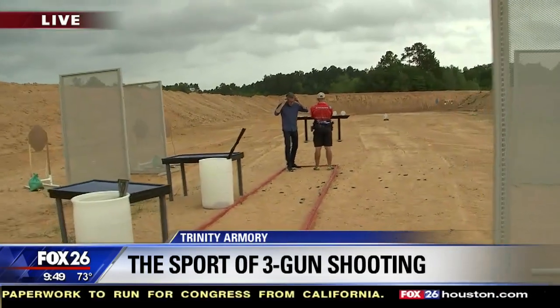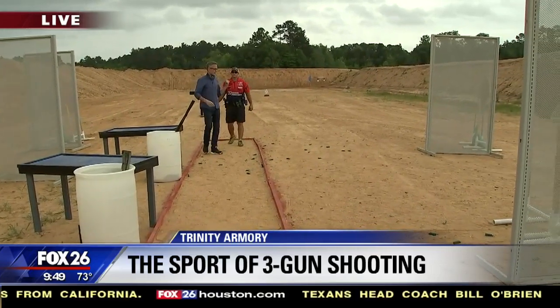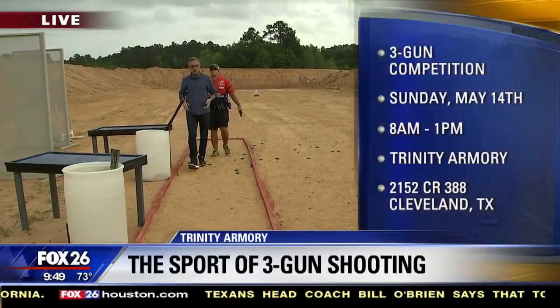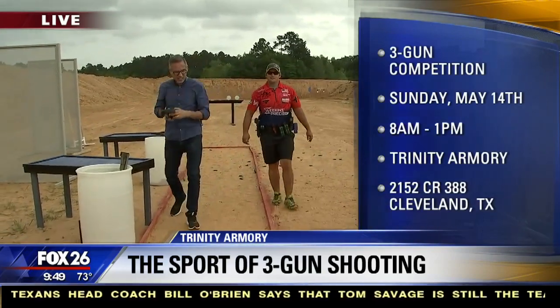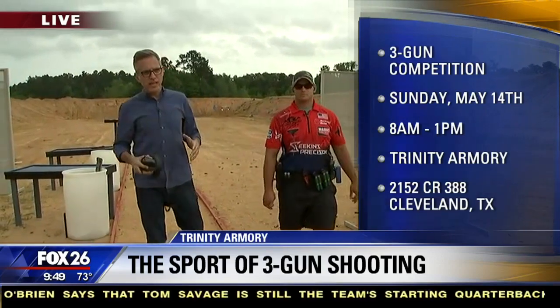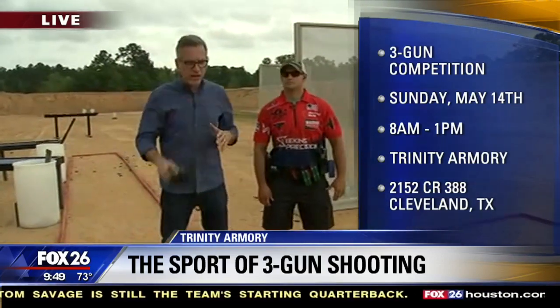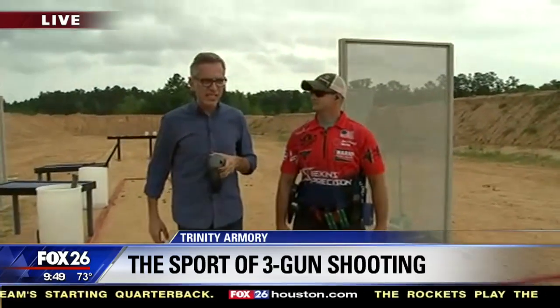So there you go, that's it. Normally professionals will run this course — he can do this in 25 seconds. Come on out to Trinity Armory this Sunday, guys. They're going to do a competition, you get to see it. If you want to get involved and learn all about this sport, Trinity Armory in Cleveland, Texas. I'm Ruben Domingos, Fox 26 News.